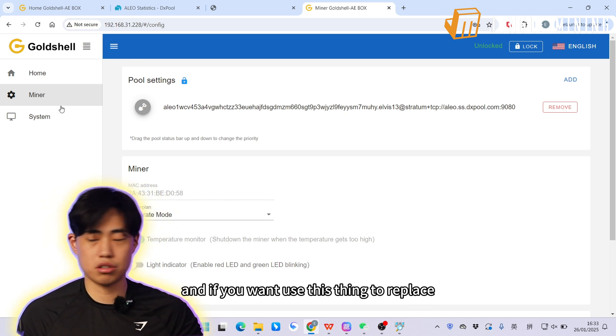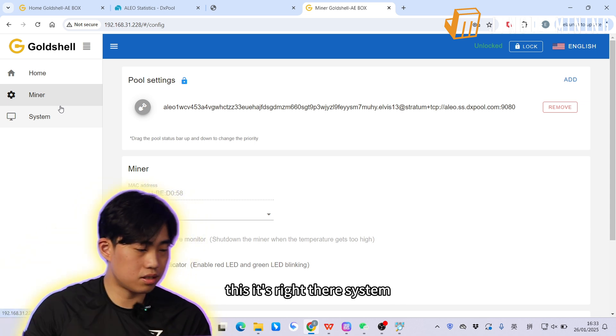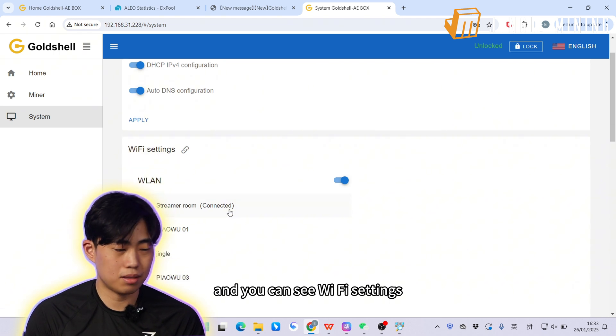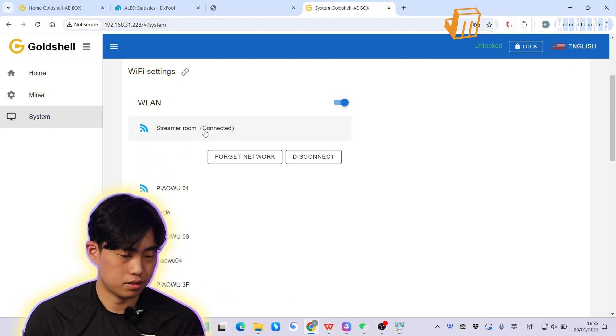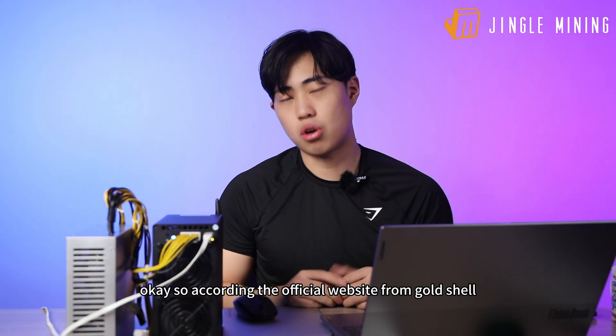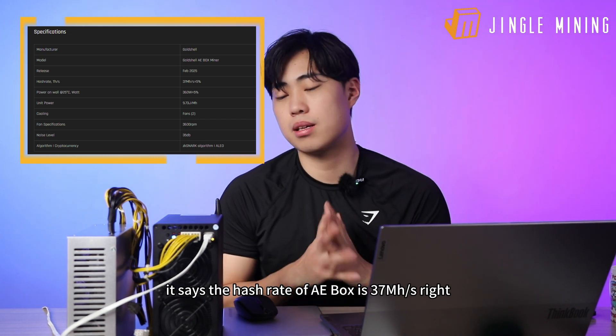If you want to use the wireless adapter instead of the cable, go to System settings, then WiFi Settings, and choose the WiFi network you want to connect to. And you're all set. According to the official Gold Shell website, the hash rate of the AE Box is 37 megahash.